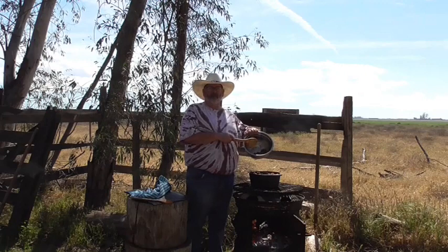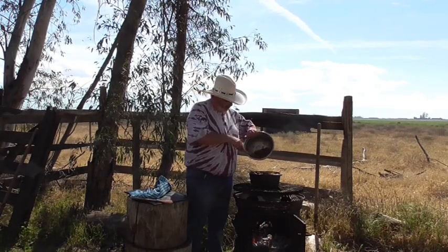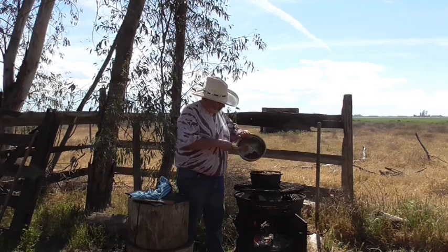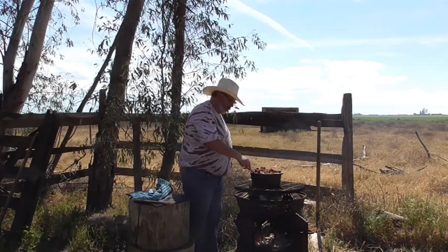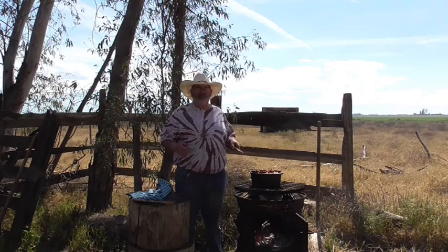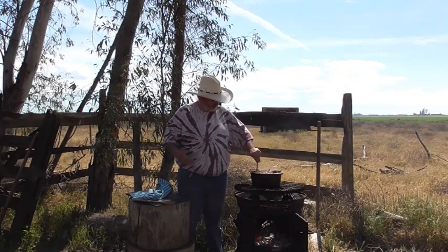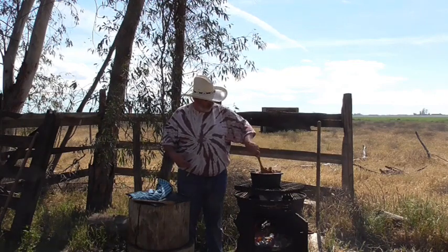For those of you that are of my era — 80s type — there's a famous movie out there and I think it applies to my pot of chili. I think we're going to need a bigger boat! If you guys know what movie that line came from, leave it down in the comments.